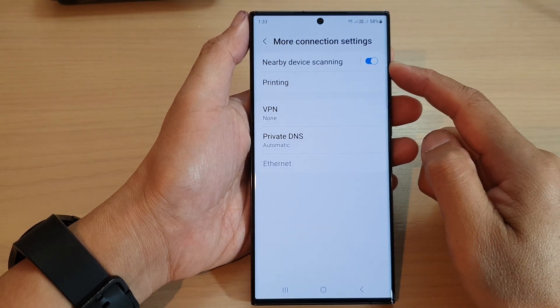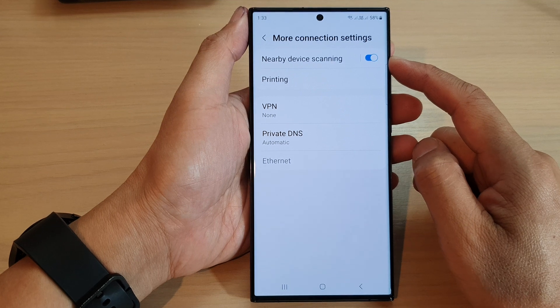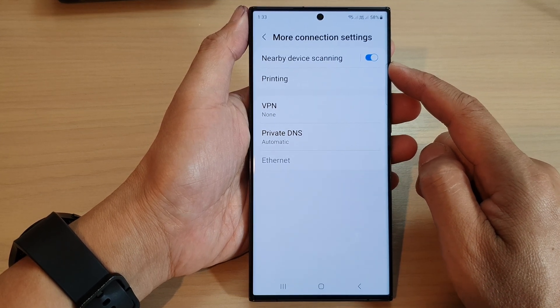Hey guys, in this video we're going to take a look at how you can turn on or turn off nearby device scanning on the Samsung Galaxy S23 series.